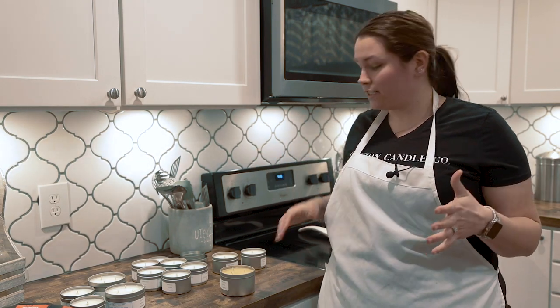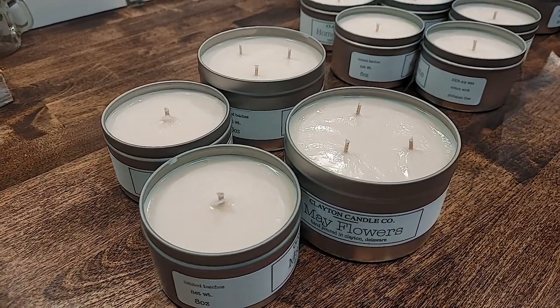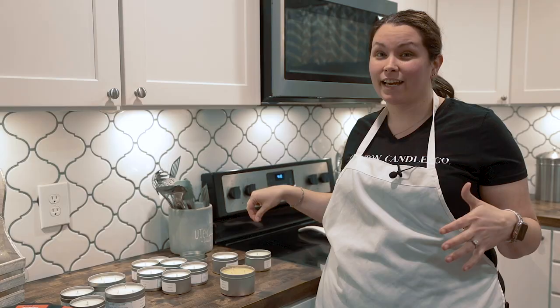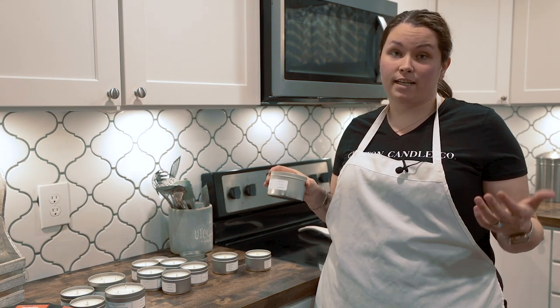Sometimes when I'm pouring my candles, for one reason or another, I get these imperfections. It's usually just little divots — sometimes if I pour my candles too hot, or if I pour them too cold, or if I mess up the wick. I just wanted to show you a little trick that I've picked up along the way.